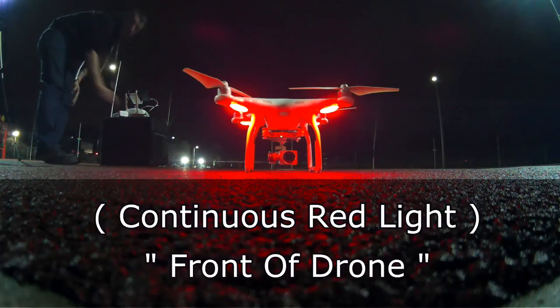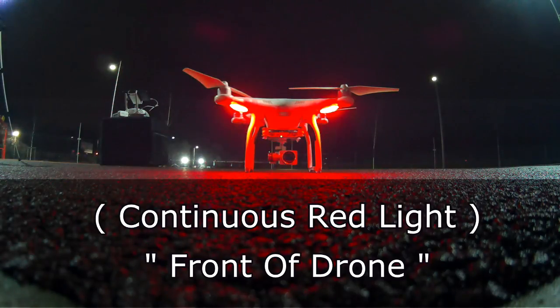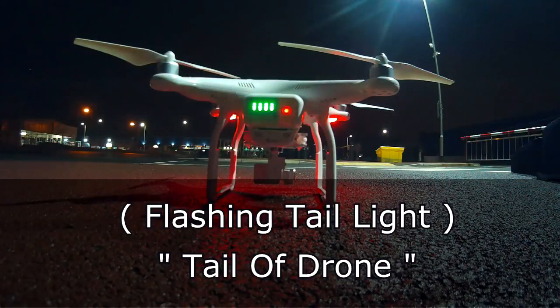If we have a look at the front of the drone itself, we can see a continuous red LED light. This continuous red LED light in the night sky indicates to us that this is the front of the drone.